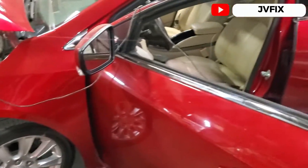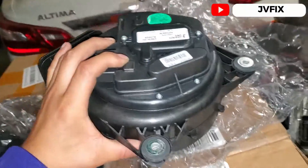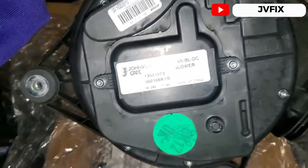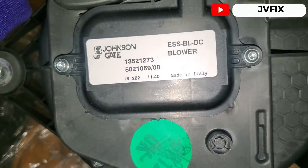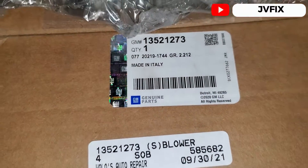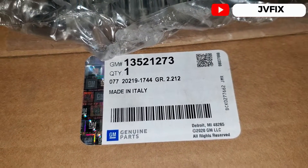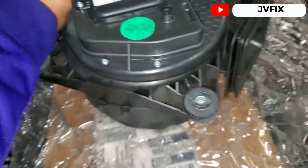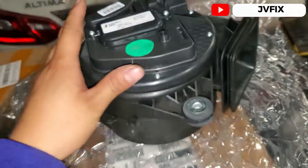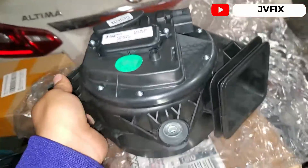Here's the fan. There are actually two different fans for this type of car, so you need to get the right one for the hybrid. This is the fan for the hybrid battery pack, and the part number is GM part number 13521273. This is the part you want to get if your hybrid is having overheating issues.